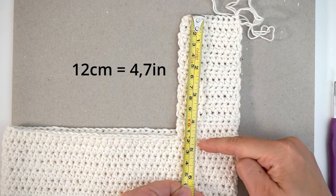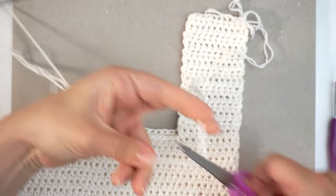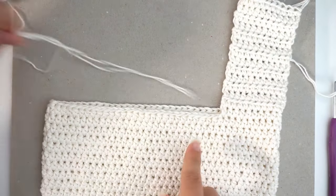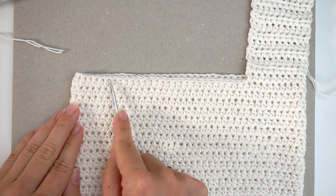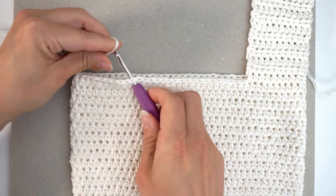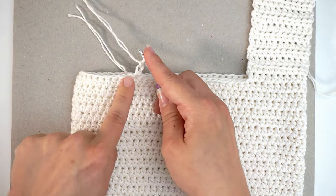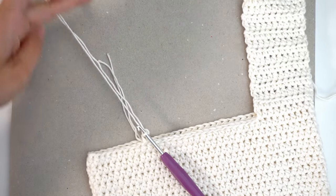When you have 12 centimeters from the edge, cut the yarn, leave a bit for sewing, and pull it through the loop. For the other strap, count 10 stitches in from the edge — one through ten — then attach the yarn, chain 2, and crochet 10 half double crochet back and forth, but this time for 30 centimeters, so this strap will be longer.